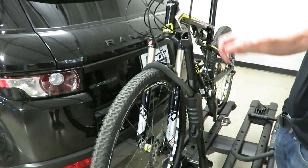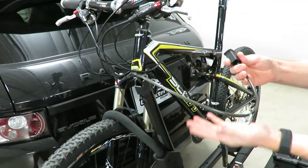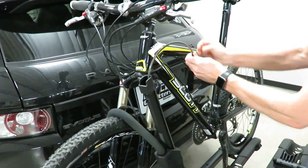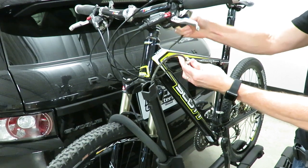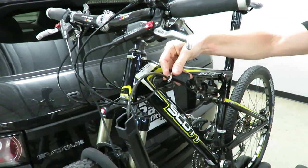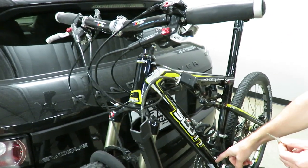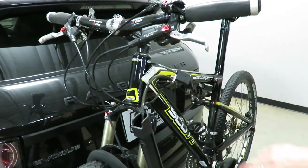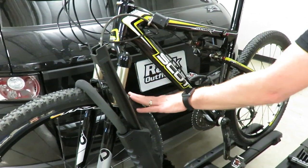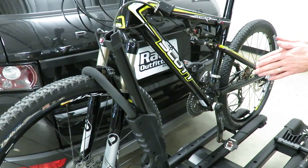At this point I can also utilize the integrated cable lock, which is housed inside this ratcheting arm. One of the great benefits of having the cable right there is convenience — if it's convenient, you're much more likely to use it, and that's a key aspect of security. The same key used for the hitch bolt lock works for this cable lock and the second bike's cable lock. This rack can accommodate tires all the way up to three-inch wide mountain bike tires and down to narrow road bikes.